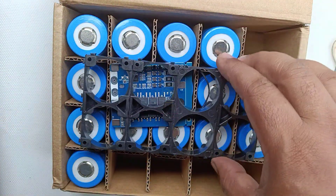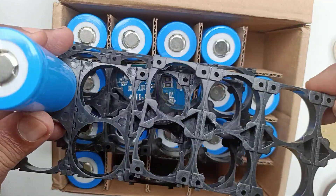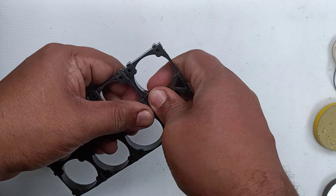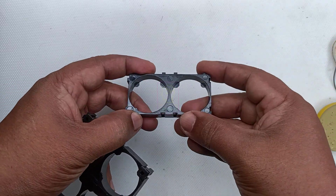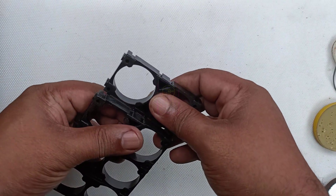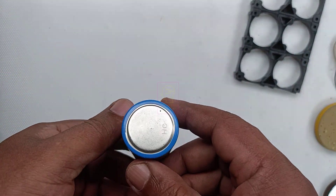These holders are available as pairs. I have already joined these pairs as a pack. By sliding to one side, we can detach each battery holder. We can join any number of holders together to form a very large battery pack. This battery holder is type 32700. If you are using an 18650 lithium battery, you can buy an 18650 type battery holder instead.